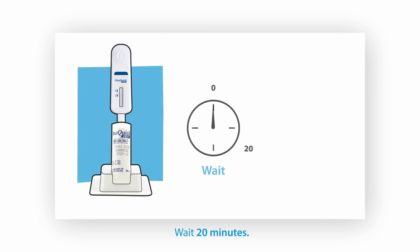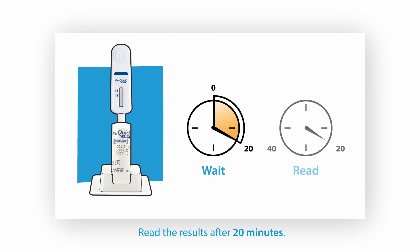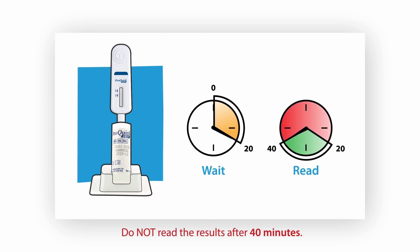Put the flat pad into the tube of the developer solution until it touches the bottom. Wait for 20 minutes. You may read the results after 20 minutes. Do not read the results after 40 minutes.